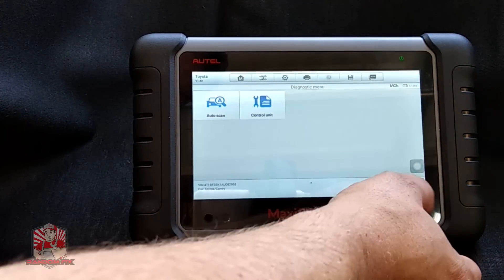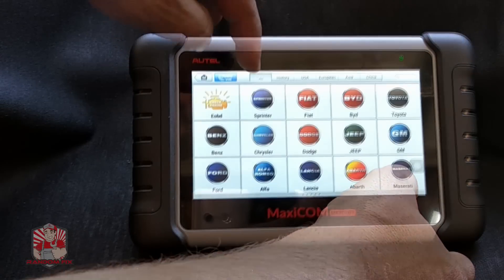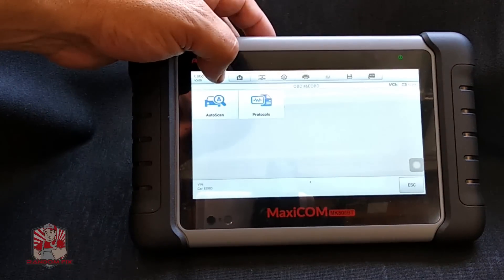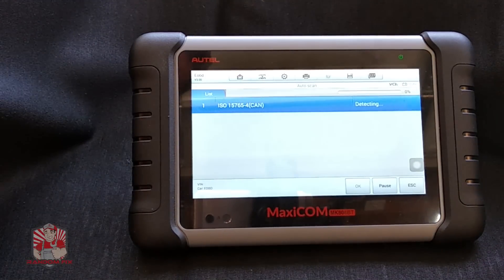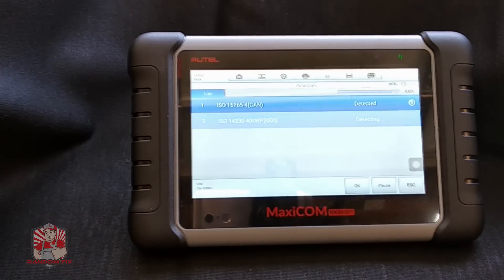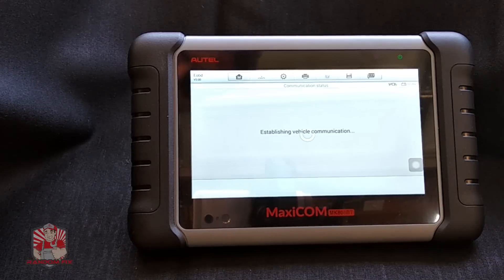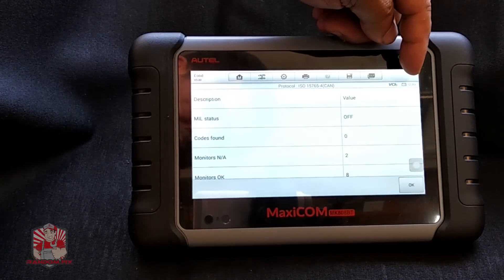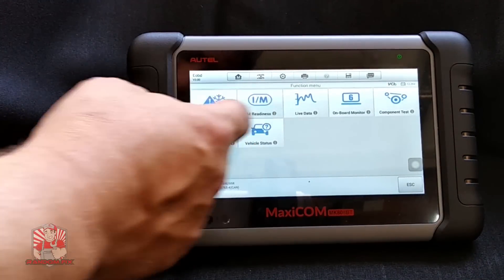This manufacturer-specific backdoor scanning option is great for European vehicles — I have a Mercedes that I often use the scanner on. I can also go over to the global OBD2 and do an auto scan; it figures out which protocol the vehicle is using. Now that it's detected the right protocol I can hit the blue arrow. You can also keep an eye on your battery level — it's about 12.26 volts right here.